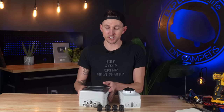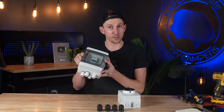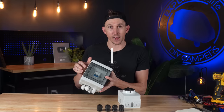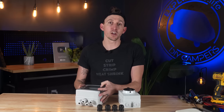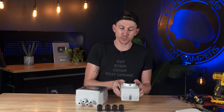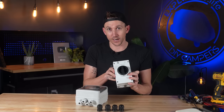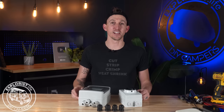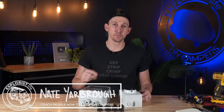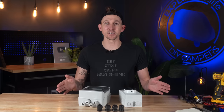Two years ago I made a video teaching you how to install a DC breaker for use as a solar isolator, and in this video I'm going to talk about why we've switched over to an actual solar isolator, some of its features, and how to wire it. Welcome to Explorers.life, my name is Nate and I teach people how to build DIY campers. Let's get started.